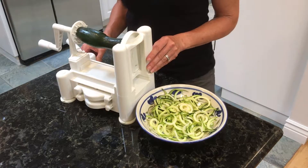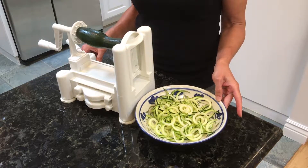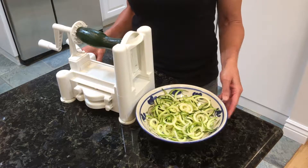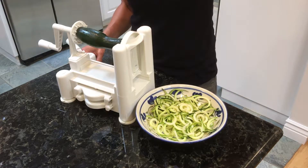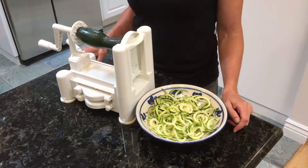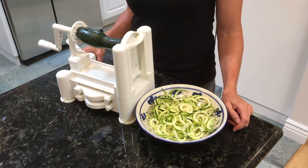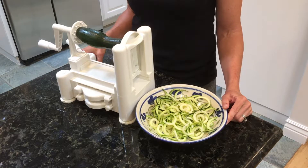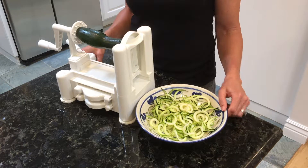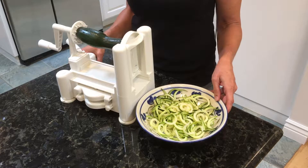The advantage of using zoodles in place of pasta is that zucchini is really low in calories — about 35 calories per cup versus 210 calories per cup of pasta. There are also fewer carbohydrates in zucchini, about 5 net grams per cup versus 40 net grams per cup of pasta. In addition, zucchini is gluten-free and contains potassium, carotenes that convert to vitamin A, as well as vitamin C and fiber.